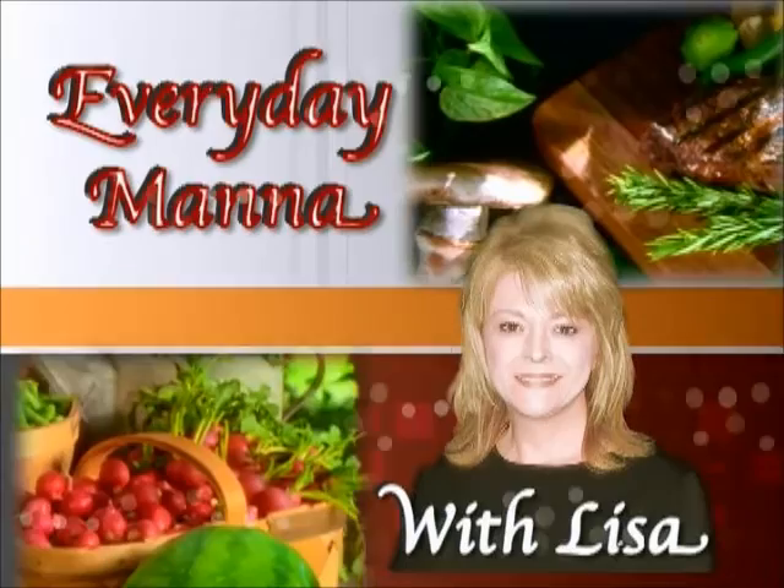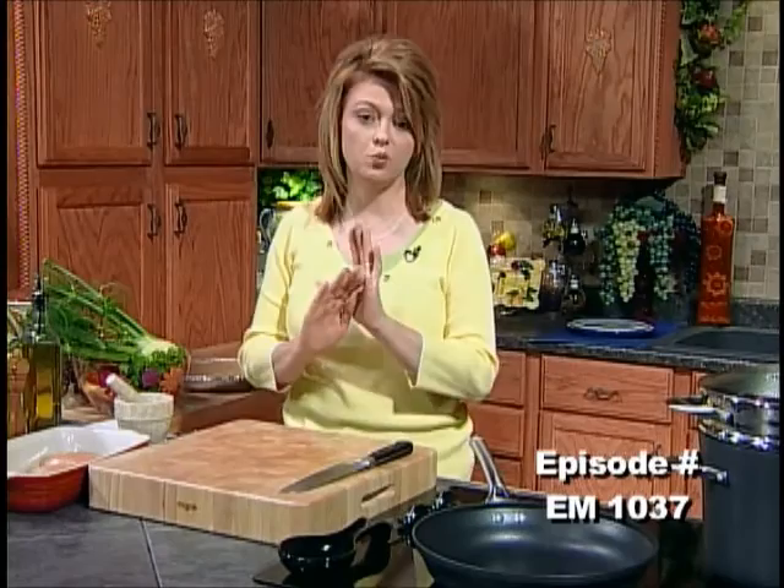Hi everybody, and welcome to Every Day Manna. On today's program, we are going to be making Creole Chicken Primavera, and we're going to be making a delicious peanut butter pie with a chocolate bottom and a chocolate glaze on top. Sandwiched in between that is going to be some wonderful peanut butter mousse, and it's wonderful. But we're going to get started on our chicken first.